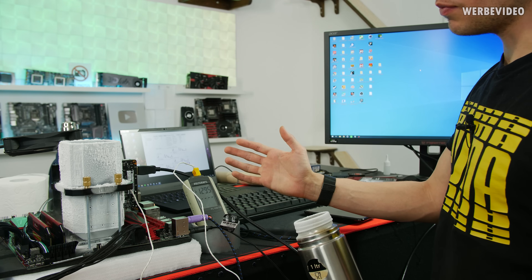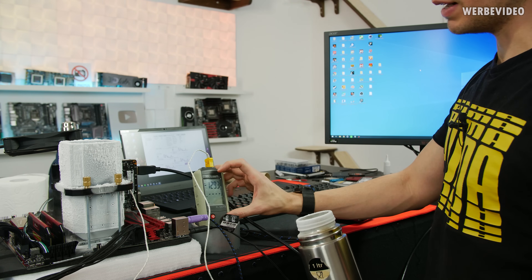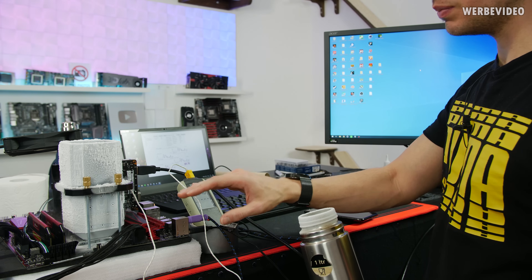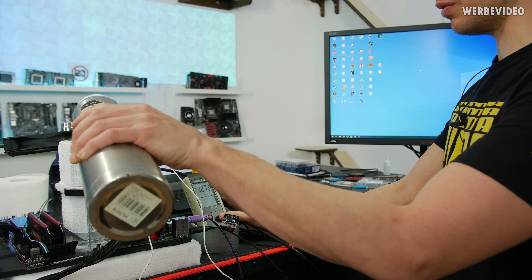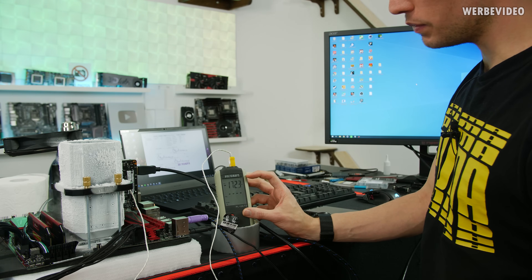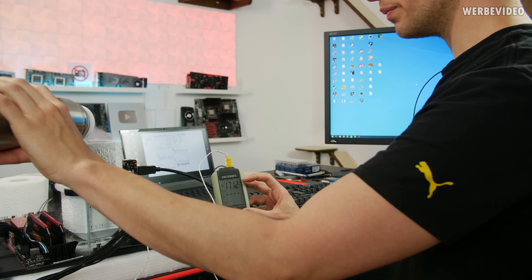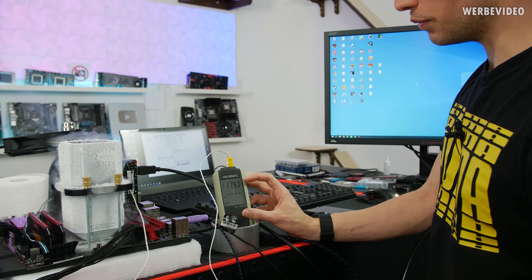Unfortunately, as usual with extreme overclocking, things are not going smoothly. I'm currently sitting at minus 130 degrees Celsius, and at about minus 160 it shuts down — these specific CPUs should not have this issue. I've tried it about 15 times, disabling stuff, changing PCIe frequency — nothing helped. Then I disabled some onboard devices and now it seems to be working.